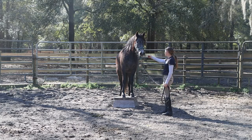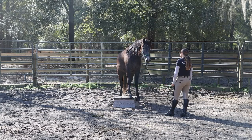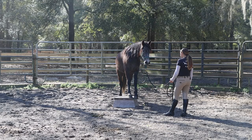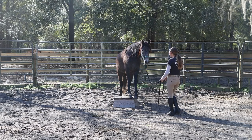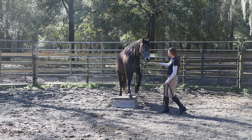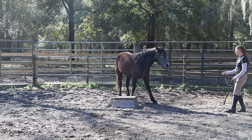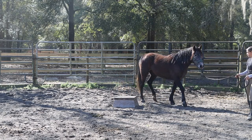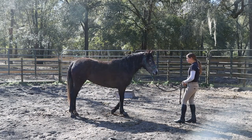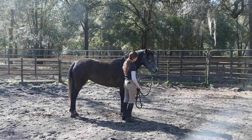Another cool thing about the pedestal is it also helps you teach them how to back up. So instead of having them come off the front, I'll usually go up to them and bump on their halter and teach them how to give to the pressure and step down off the block. I also like to see their reaction when they get into a weird situation and aren't going to necessarily panic. I do recommend having them back off a bit as well — it's great prep for trailer loading.